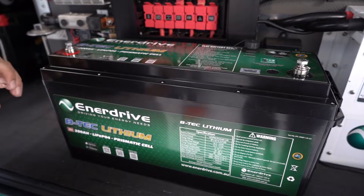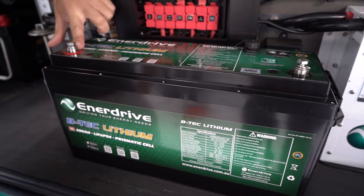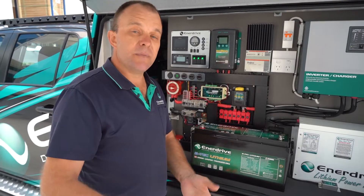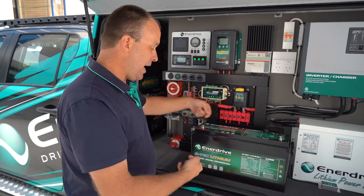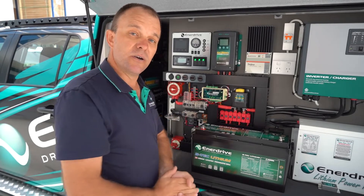Another great feature about the gen 2 200 amp BTEC battery is these raised terminals. Our previous 200 amp battery actually had these terminals recessed in, which was fine, but for some installations that did pose a problem with regards to bringing the cable in from any angle. It did make it awkward with a recessed terminal, so that's now no longer an issue.